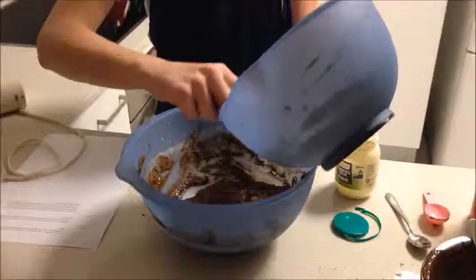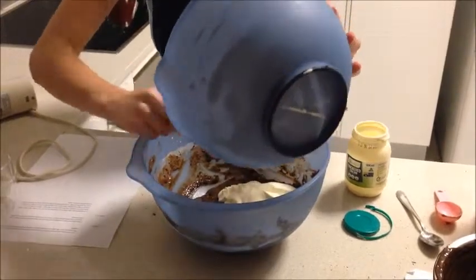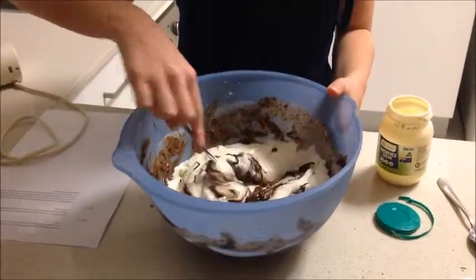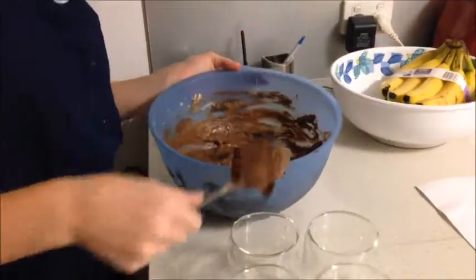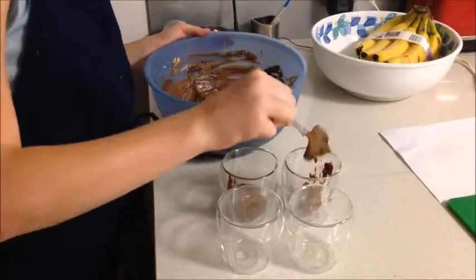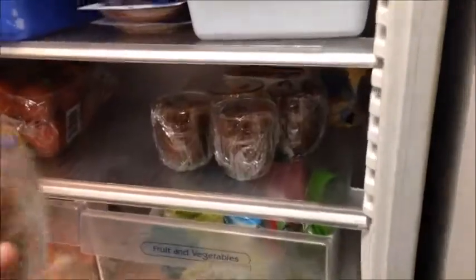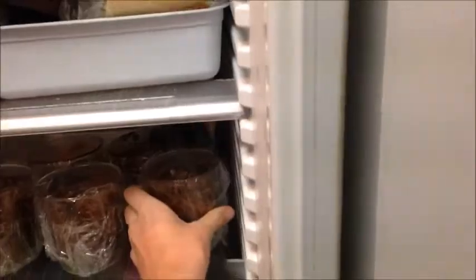Add the cream into the chocolate mixture, folding to keep it as light as possible. Add the mixture into a serving glass. Place the mousse in the fridge for at least an hour to cool before serving.